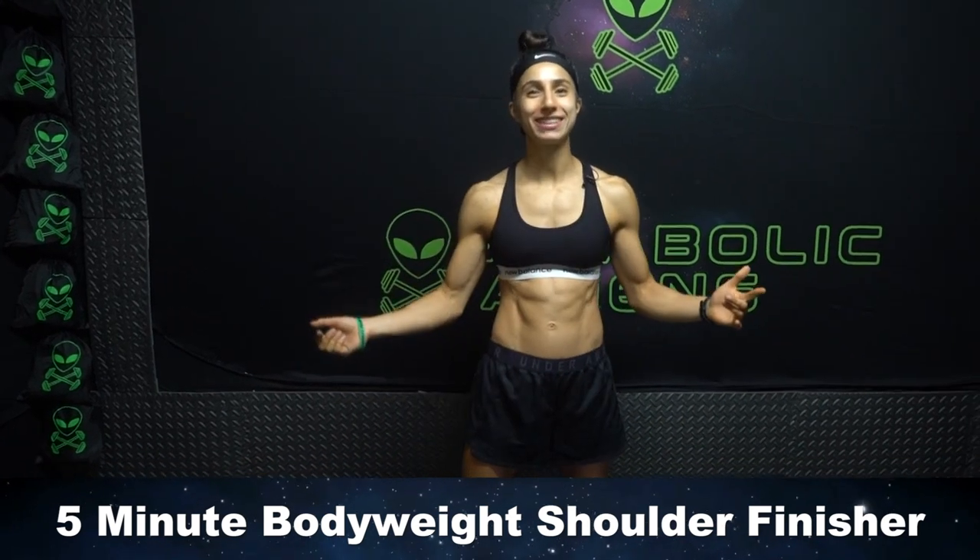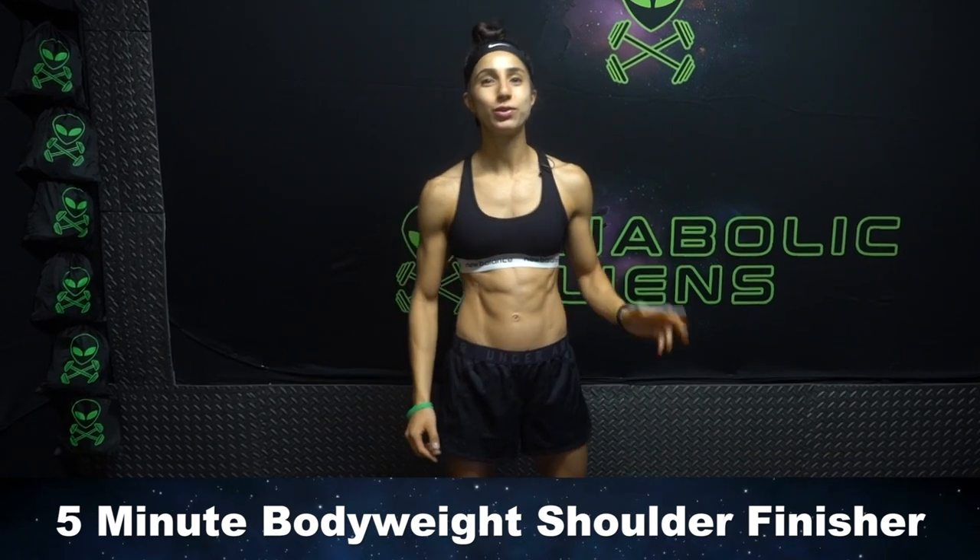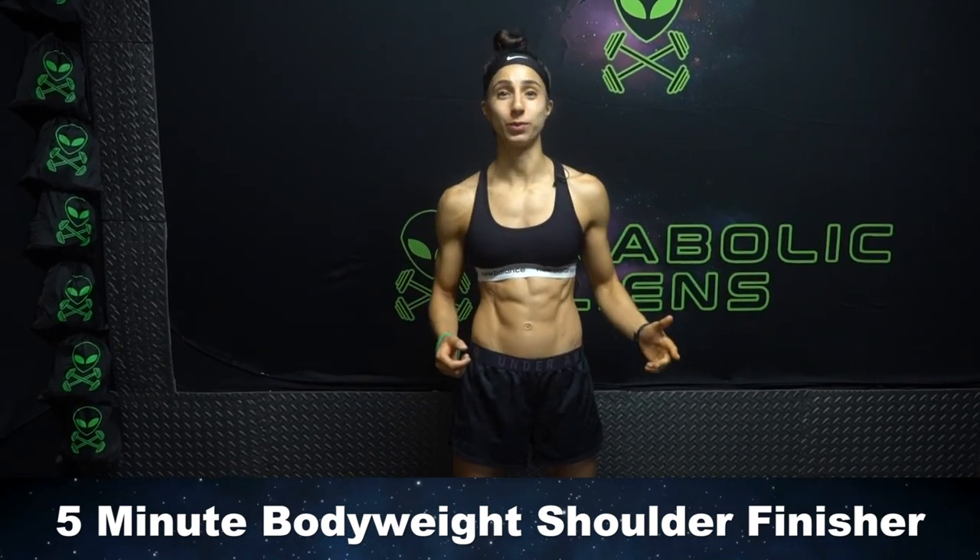What is going on, aliens? I'm Jill Kriskos, and today I'm gonna take you through a five-minute bodyweight-only shoulder finisher, so you can do this at the end of your shoulder workout.